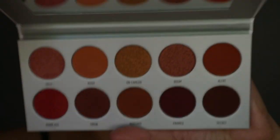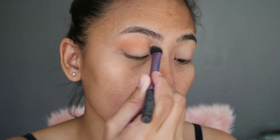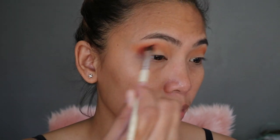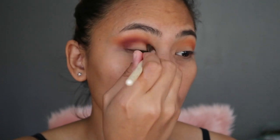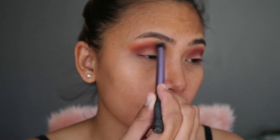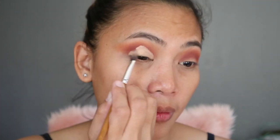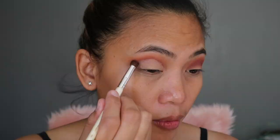So I started with a moisturizer and primed my eyes using the Tarte Shape Tape Concealer. I'm using the Morphe X Jaclyn Hill Palette, putting it in Wash and Framed on my crease. I'm just blending everything out, and I wanted to do a cut crease, so I did use the Shape Tape Concealer again in the shade Medium Sand, going back and forth with the palette.